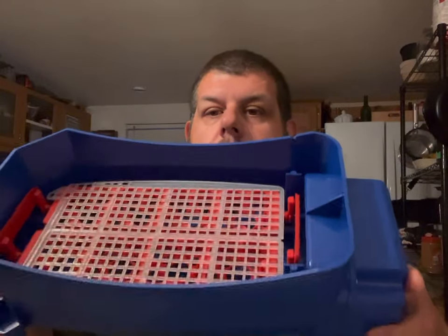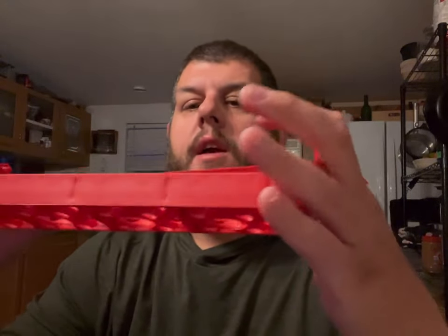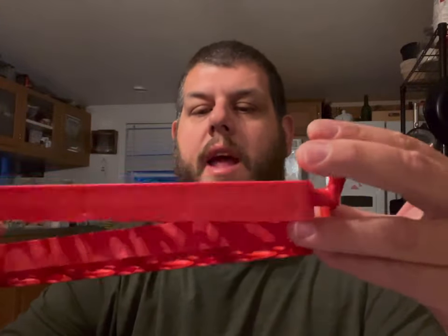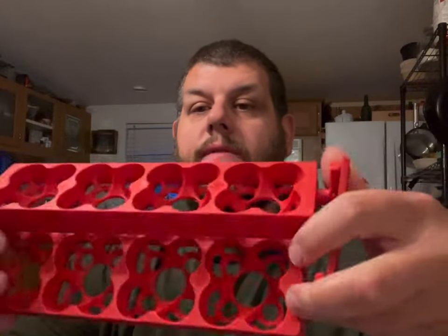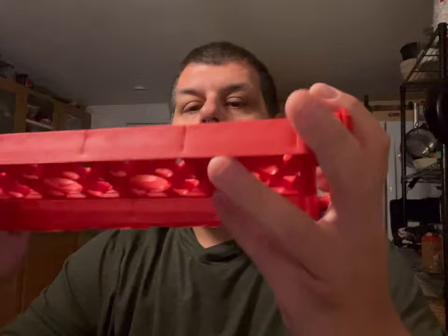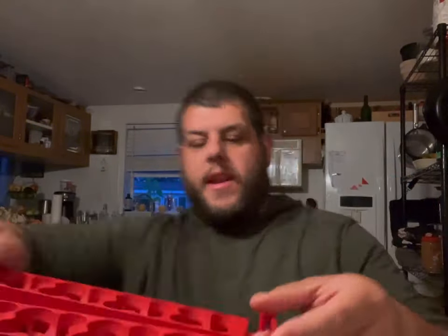This is the base. This is kind of the reason I think this is such a cool incubator — this is the holding tray for your eggs. You can fit four quail eggs in each one of these sections, or one large chicken egg or goose egg. It keeps them pointy side down so that the air cell is up on the top. I'll bring you down here so you can kind of see how this is set up.